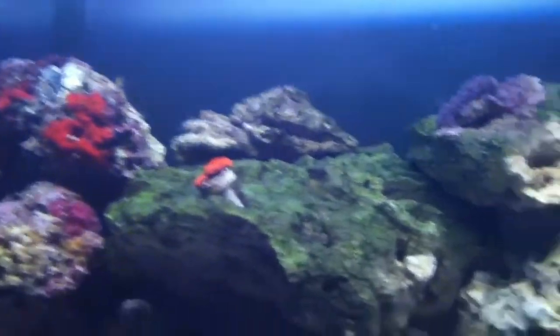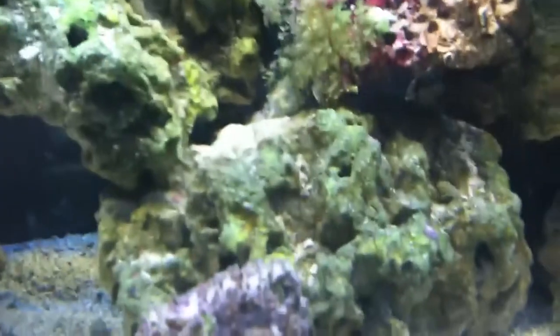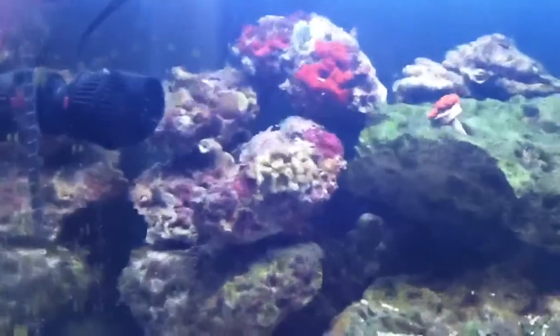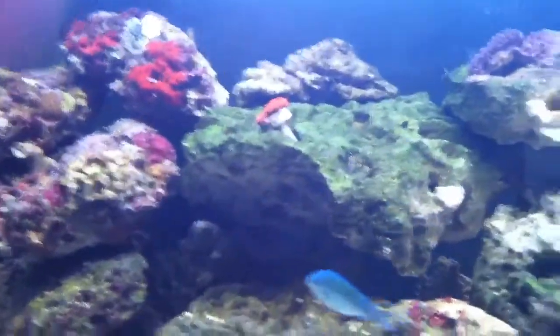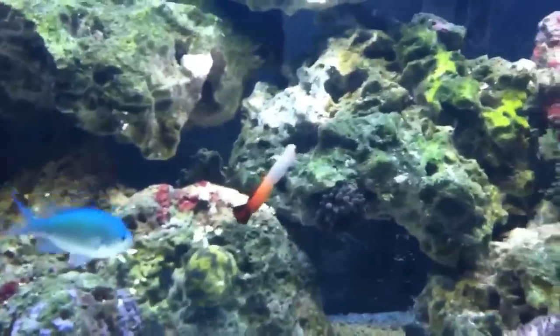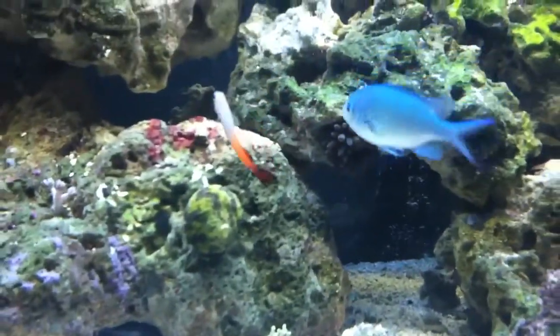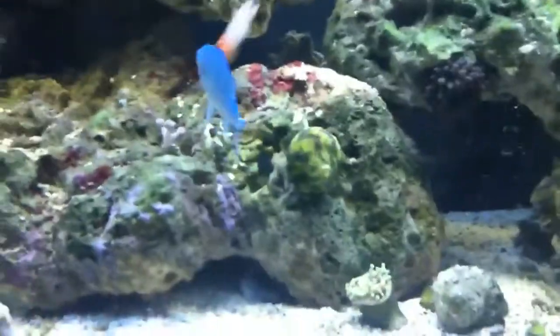Most of my corals are still closed up — that guy up there, that guy, that guy, my zoas, my cans, pretty much everything. Essentially, everything in here has its own little job. The fish just let them look pretty. I also have a flametail blenny but he's sleeping right now, hopefully he'll come out in a little bit.